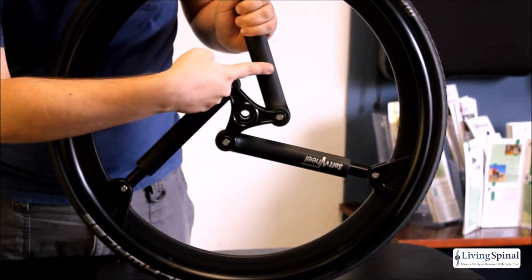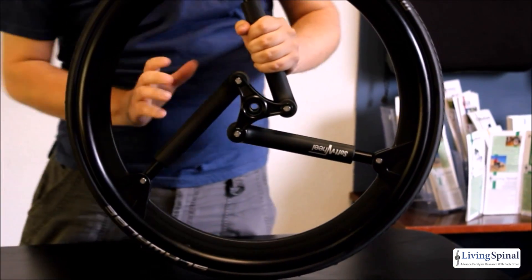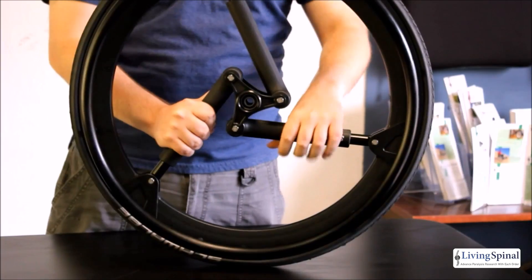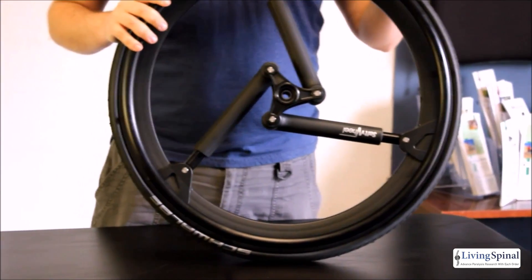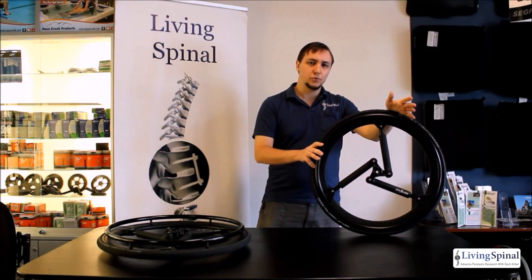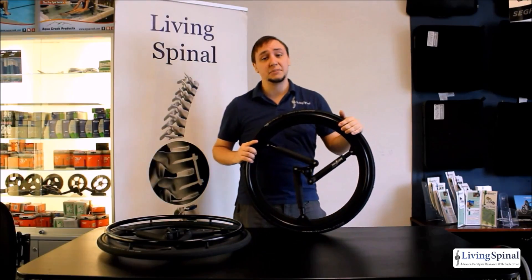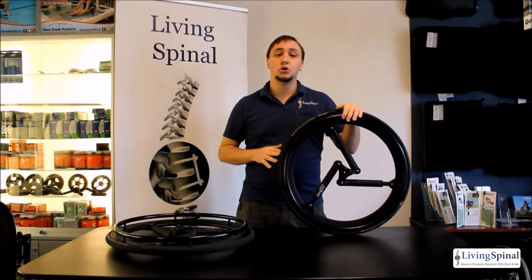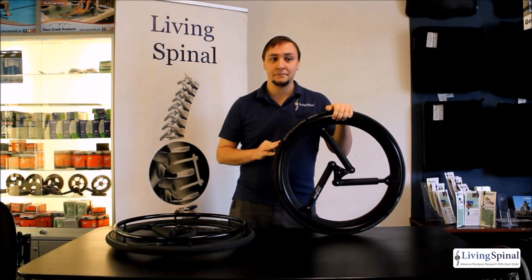The Soft Wheel uses three compression cylinders to absorb shocks within the wheel before they are transferred to the chair and the rider. This makes forest trails and dirt roads feel a lot like you're riding on pavement. On flat terrain it rolls a lot like a rigid wheel, but on impact the suspension mechanism absorbs the shock. Overall this gives you a much smoother ride in your day to day.